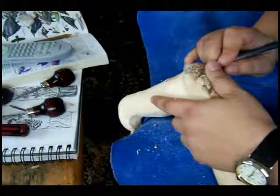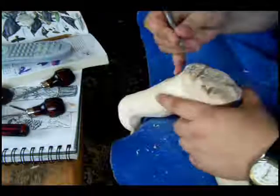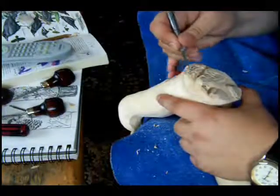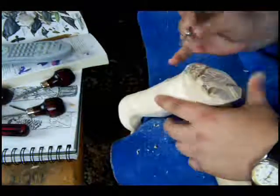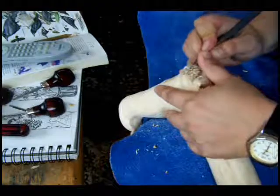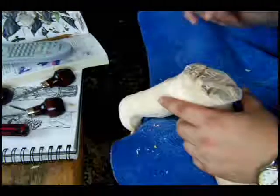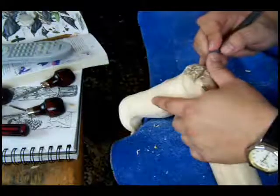My apologies to those of you who have gotten frustrated with me because now you have all this extra work to do. As I said, now you know how to make one with the border, if you didn't know how to before.